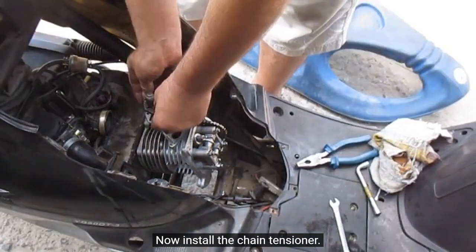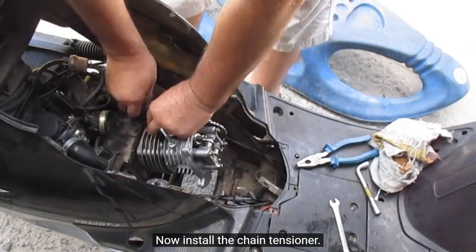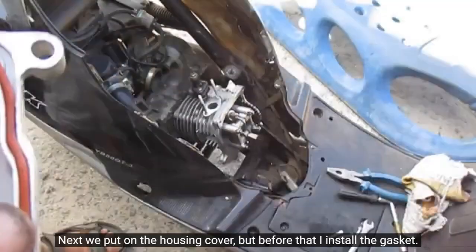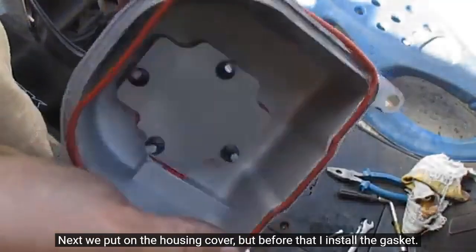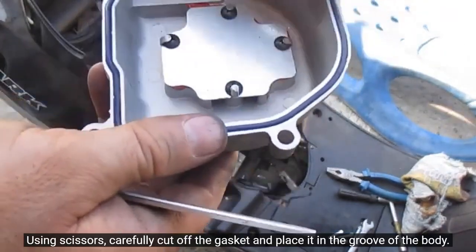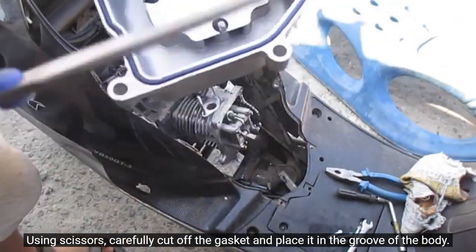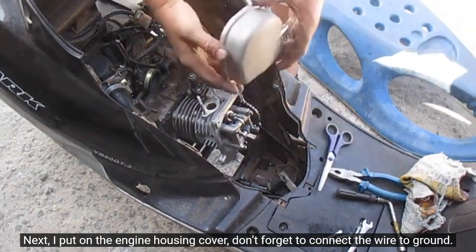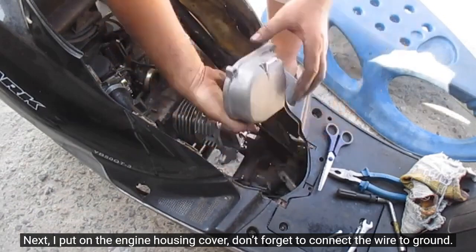Now install the chain tensioner. Next, we put on the housing cover, but before that I install the gasket. Using scissors, carefully cut off the gasket and place it in the groove of the body. Then I put on the engine housing cover. Don't forget to connect the wire to ground.